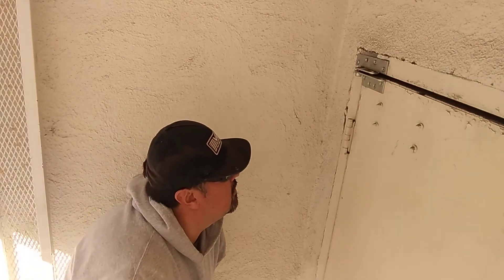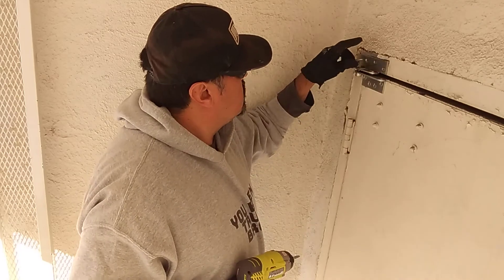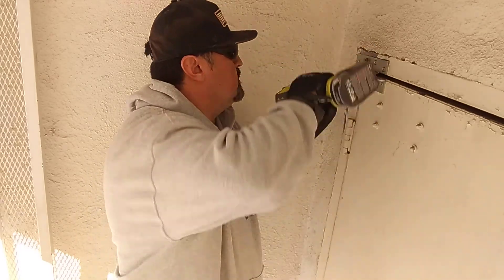Got my drill. Self-tapping screw. Safety first everybody — goggles, gloves. Got my rubber drill. Let's see if this does anything.